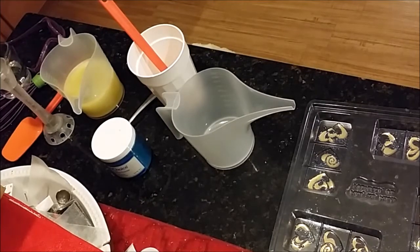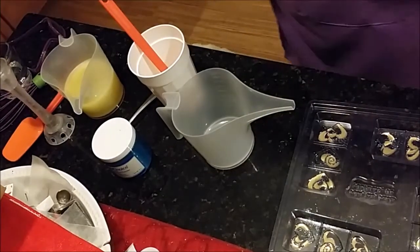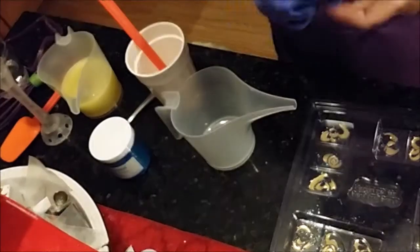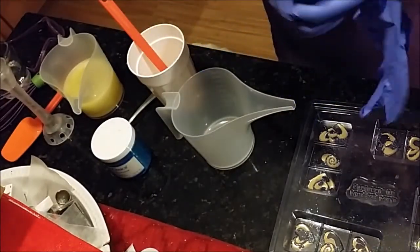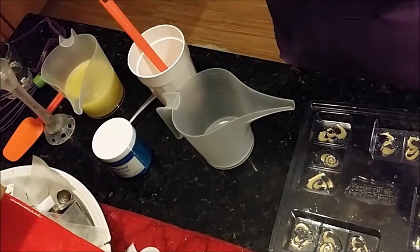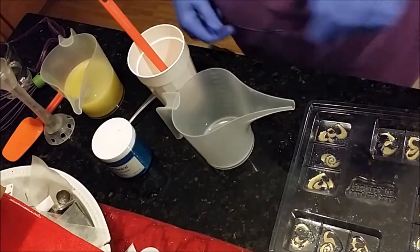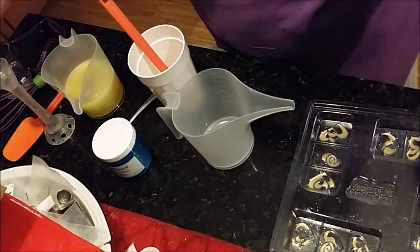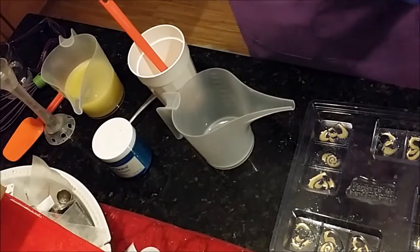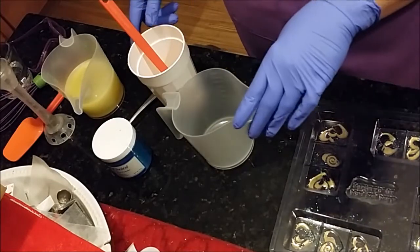Good morning everyone, Kathy here. Today I'm doing another test batch — yes, after my failed one last time. I'm going to do another test batch, but this time I'm not piping so I don't need to worry too much as long as I get it poured and it doesn't seize on me. I think it was the rose fragrance last time. Anyway, I'm trying out Bramble Berry's Fierce type fragrance because I got it in the mail yesterday and it smells divine.